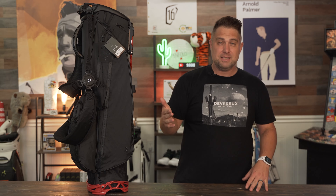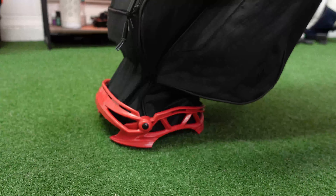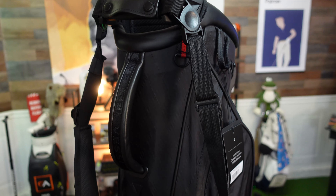On today's video we are going to be checking out the VLS stand bag from Vessel, to find out if it really is the best lightweight stand golf bag on the market or if all that's just marketing hype. I'll be going over its features and show you everything that the Vessel VLS stand bag has to offer, so let's get into it.